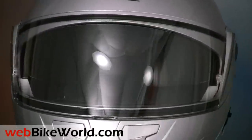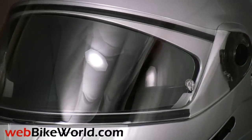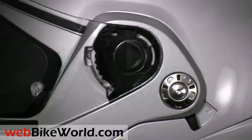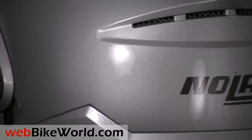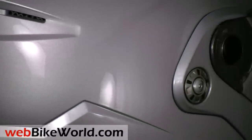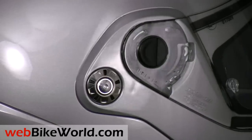So that's a quick look at the new Nolan N90 flip-up motorcycle helmet. For all the details on how it works, our opinion on this helmet, photos, and the full review of the N90 and more than 130 others, along with nearly 1,000 reviews of motorcycle products and accessories, please visit webbikeworld.com. Thanks for watching!